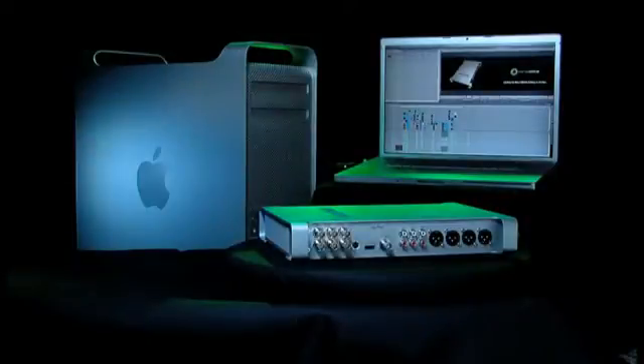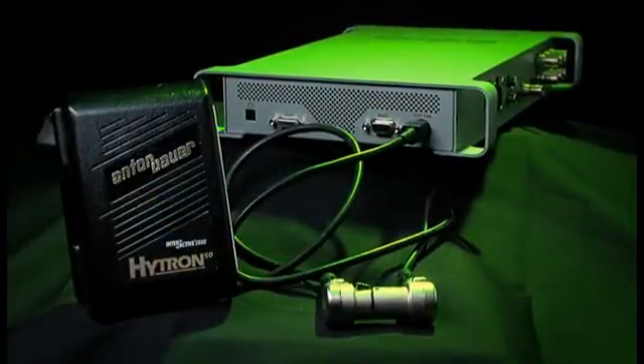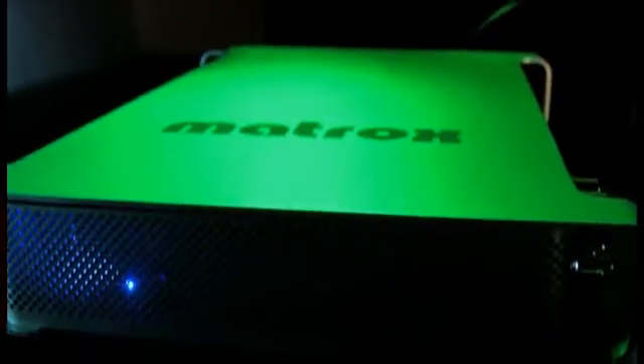It's MacBook Pro and Mac Pro compatible. Fits in your laptop bag, can run for hours off a field battery, and weighs under 3.5 pounds. It lets you work seamlessly in any format you want, and it's amazingly affordable.